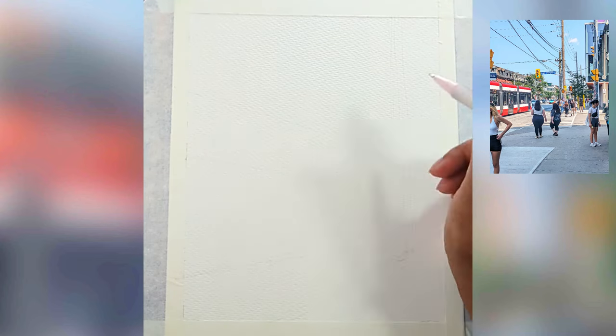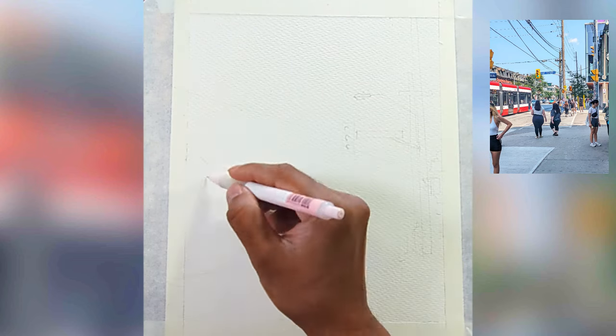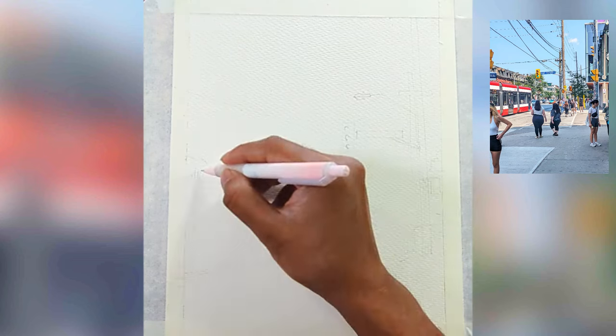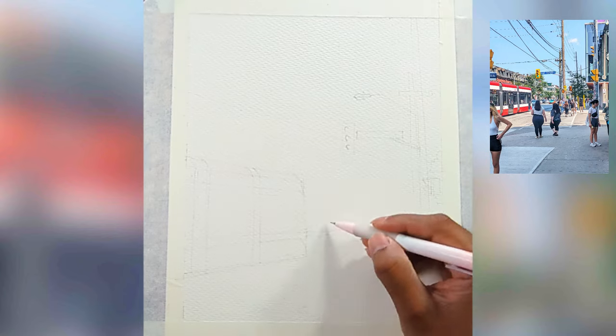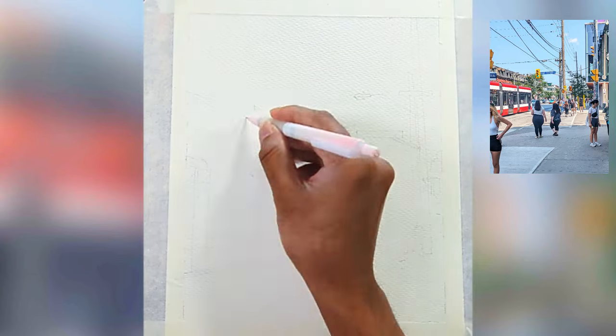Designing our composition is really important because it helps us to composite and design our painting in a way that it's telling a story and creating an impactful result. You can also see I'm constantly checking my angles with the reference, making sure the angles match perfectly for the perspective.